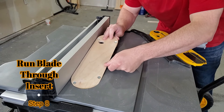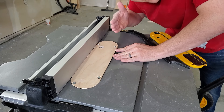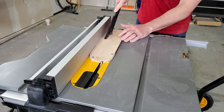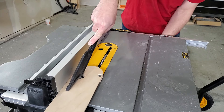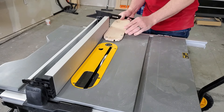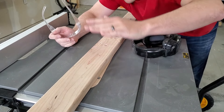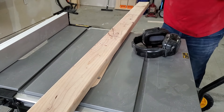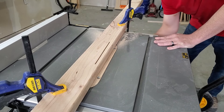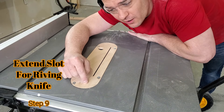With the blade all the way down, I still can't quite get my new insert all the way down, so I'm going to have to cut a little slot so that I can actually start the blade and raise it up through the insert. I'm going to clamp a 2x4 over top of the insert to hold it down while I cut through it. That turned out beautiful — now I need to cut a little bit longer slot for the riving knife.